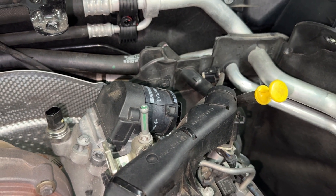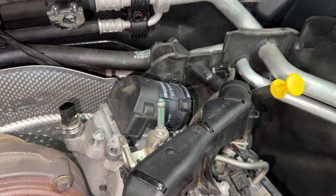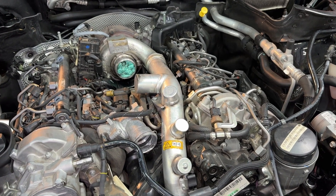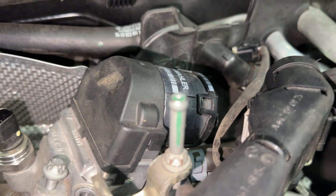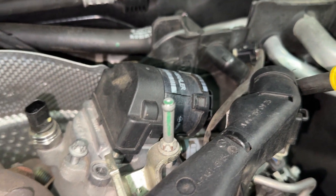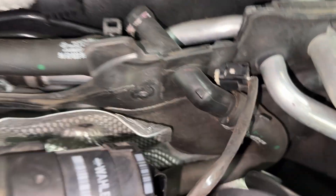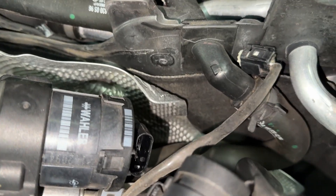Welcome back to the channel. This is a quick side video about the EGR. I'm busy doing the oil seal and oil cooler but I'm going to take the EGR valve off as part of that. There are two fixings - one here and one on the back, a bit harder to see. Take the connector off the back and then the hard bit is getting it out.